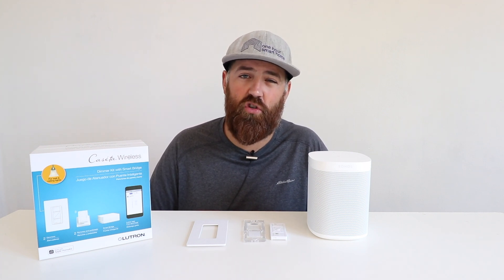The Lutron Caseta remote controls don't have a rechargeable battery; however, the batteries in the Pico remote control can last up to 10 years. They use a standard watch-type battery that's very easy to replace, and I have not gone through any Lutron Caseta remote control battery yet, and I've had some of them for multiple years.